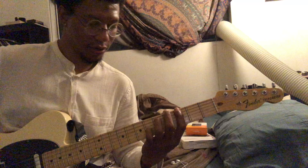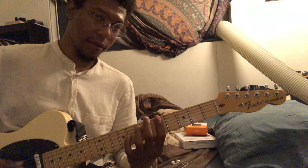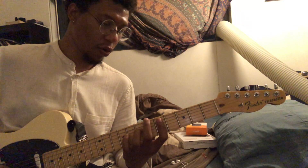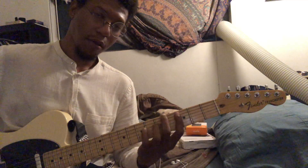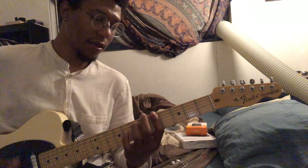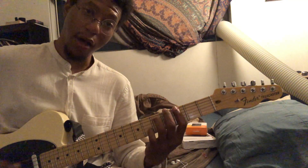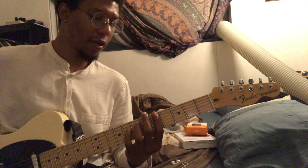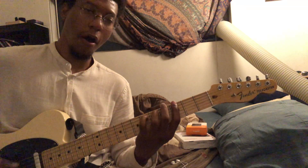It's going to sound like this. So that's going to be the D power chord on the 5th string, down to the C, to the E. So that whole thing, super slow. 1, 2, ready, go.